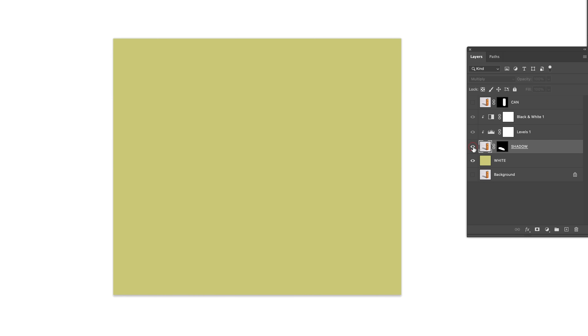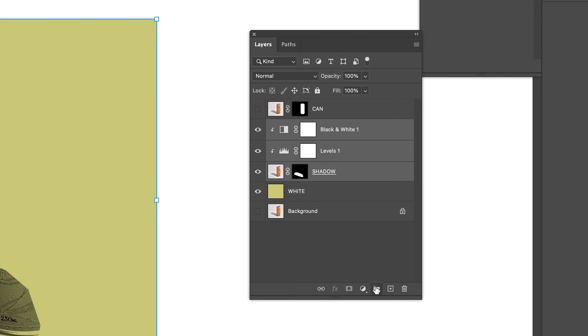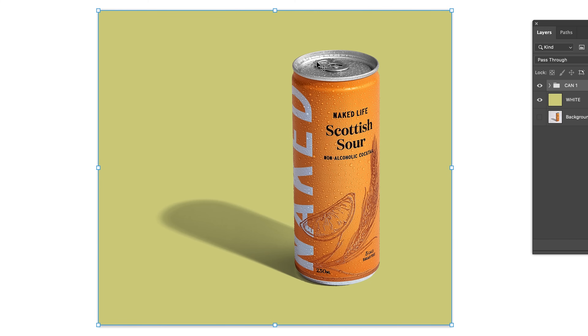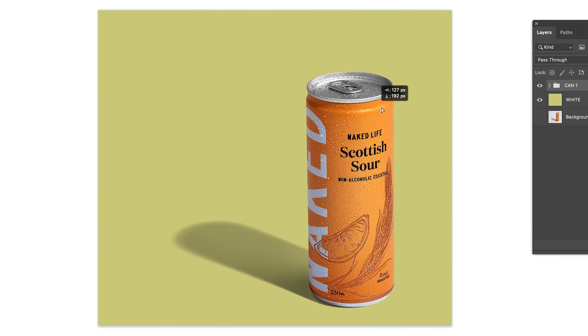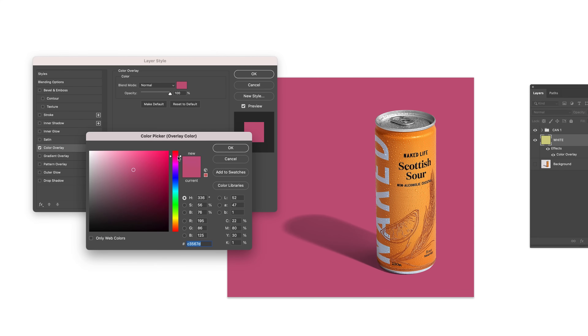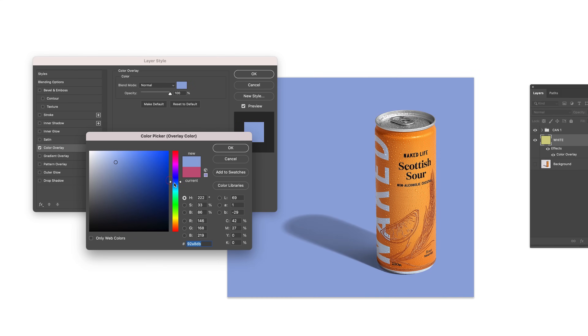I always like to keep my layers organized and I do this by putting them into groups. Also, feel free to play around with different background colors or even put different textures or scenes behind this can. Because that shadow, my friend, is pretty much transparent — it's going to work on anything and everything.